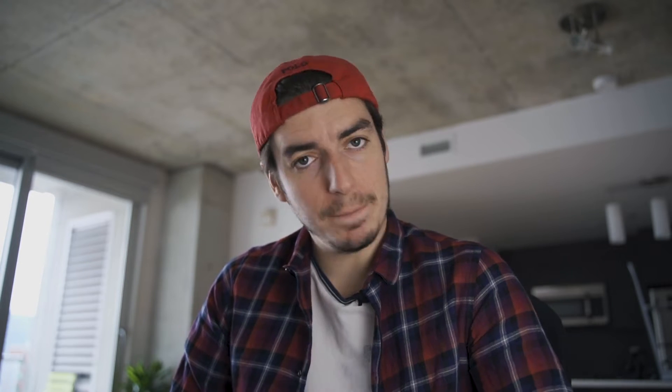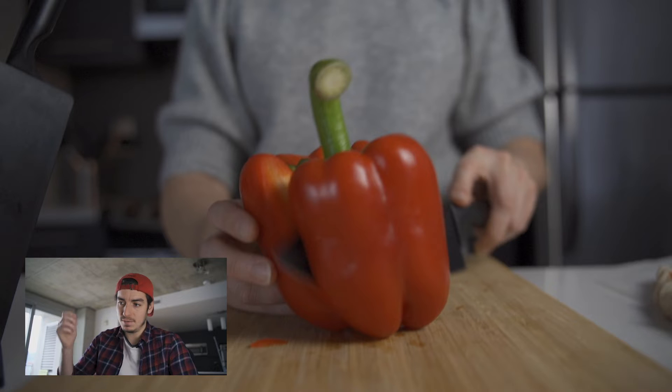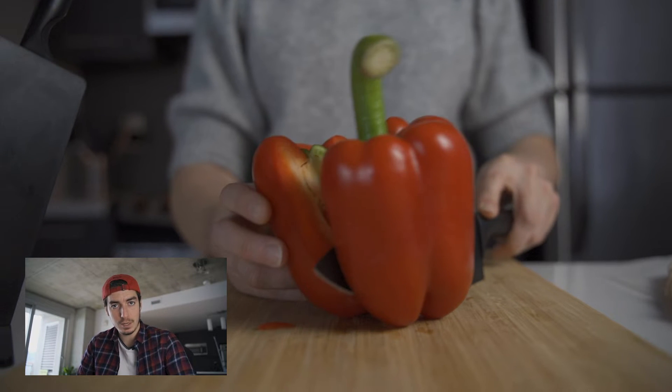The shot where the pepper is cut — it was clearly impossible to cut the pepper in one stroke. So we had pre-cut it before filming, and that way the knife just had to pass between the two halves and it did the trick.